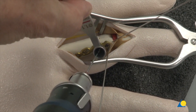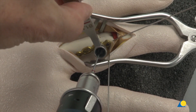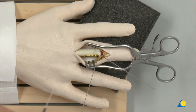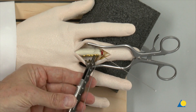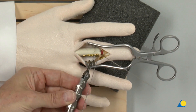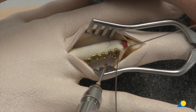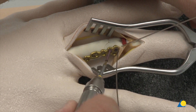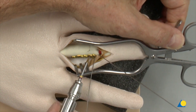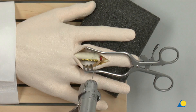The two variable angle locking screws are inserted through the plate head holes into the fracture fragments using the 1.1 variable angle double drill guide and 1.1 mm drill bit. The two locking screws are used to secure the fragments and the K-wires are removed.